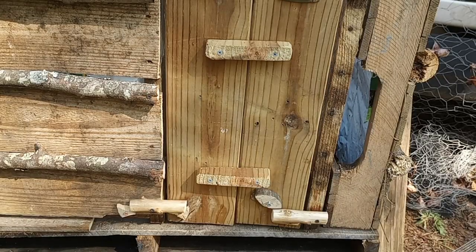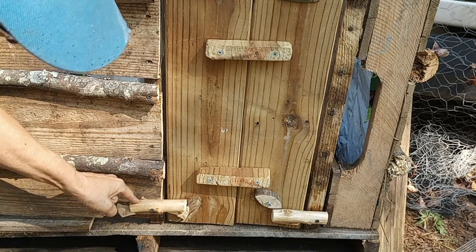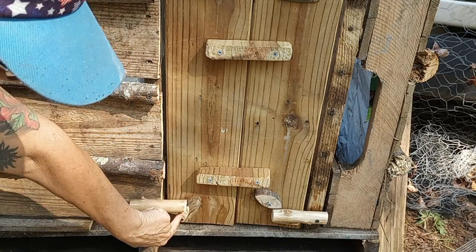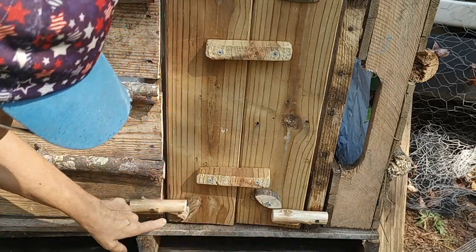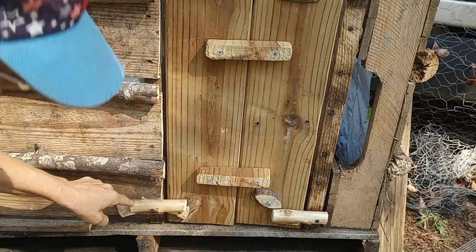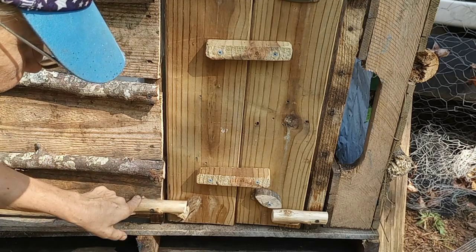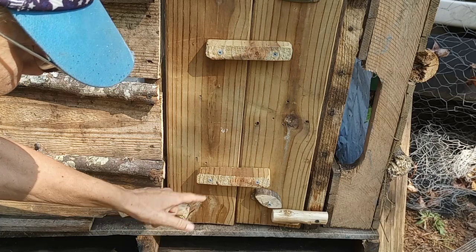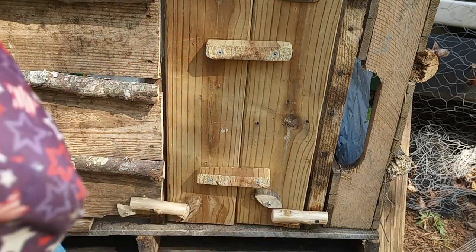Here is the door and you can see there are some extra parts on it that I put there for a specific reason. I actually need to replace the two underneath because they're kind of small, but I didn't want a raccoon — and raccoons are pretty smart — to just push these little dowels down and open the door. So it's a double-locking mechanism.